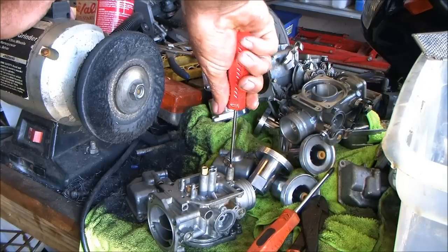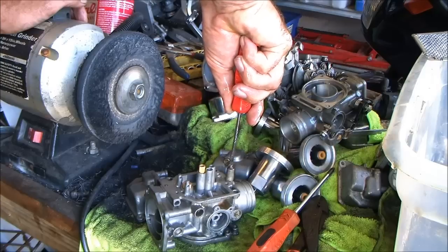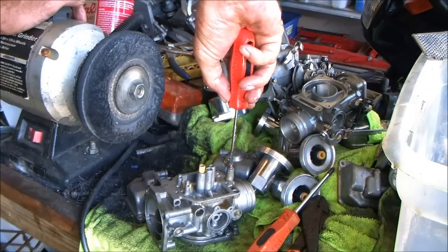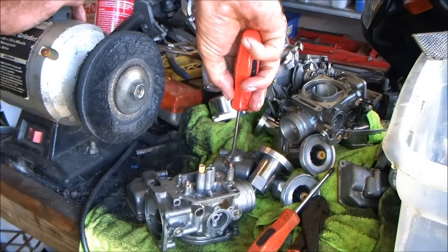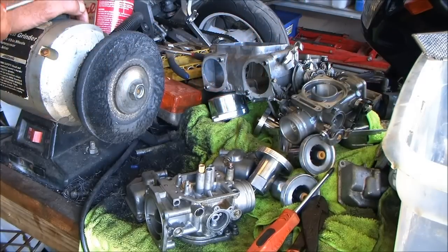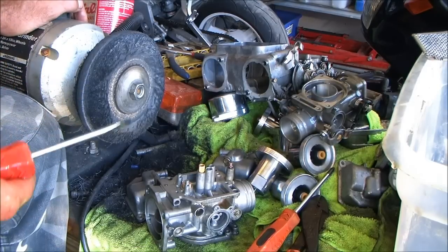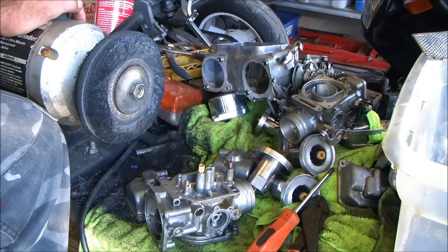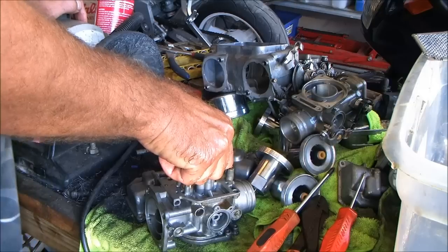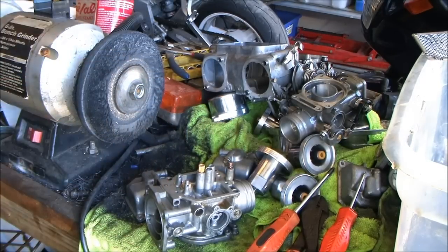Turn that all the way in, then come back out — there's a half, there's one, there's a half, there's two, there's a half — that's where that sumbitch should be. That's just to start the bike. You still dial in your mixtures after you're done, and you set them by temperature. On a set of bodies in this good of shape, there should be no reason that you're more than an eighth of a turn off from each other.